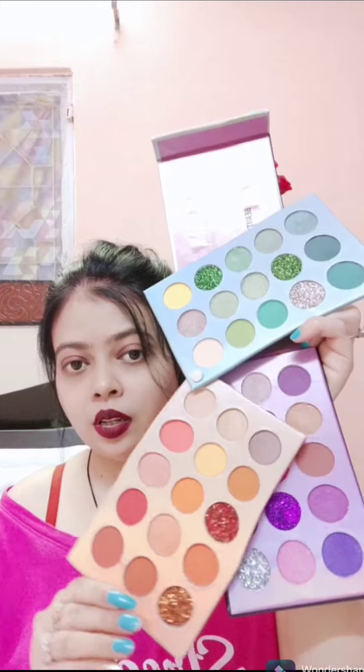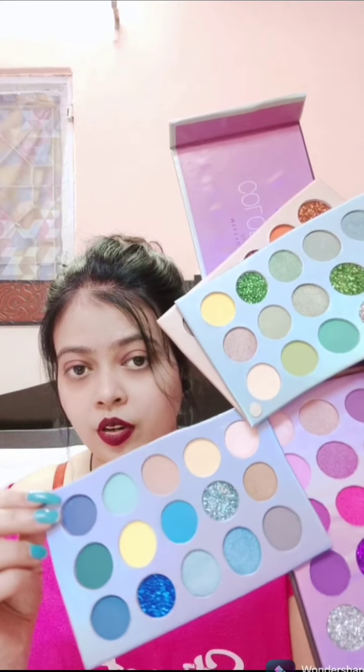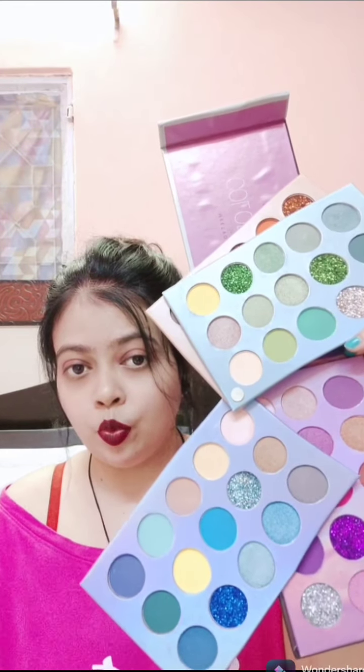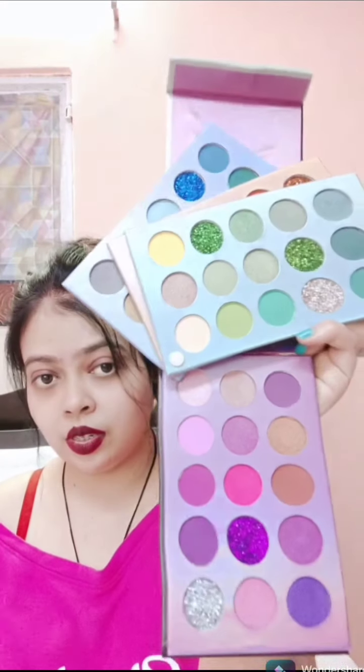It has four different sections. You can see there are green shades in the first section. The second one has all the orange and red shimmery shades. The third one has all the blue shimmery glitters and matte shades — it has everything. And then there's the last section.